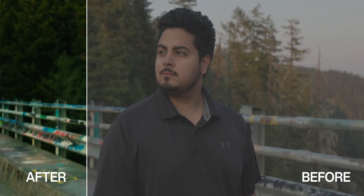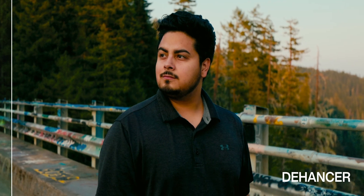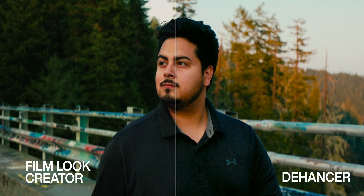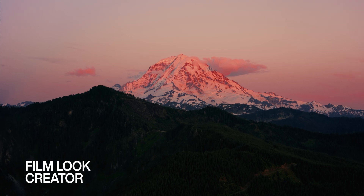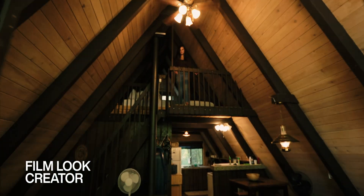And this is the before and after of our final image, and here's what it looks like compared to what we got in Dehancer. This is also what the same exact color adjustments looked like on other clips for reference, with only exposure adjustments made differently.